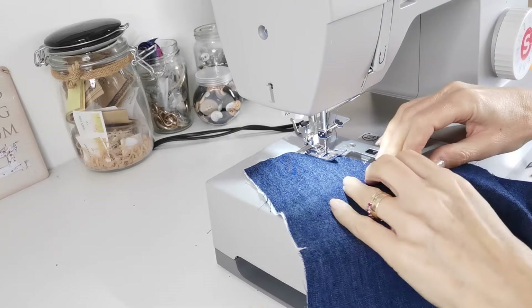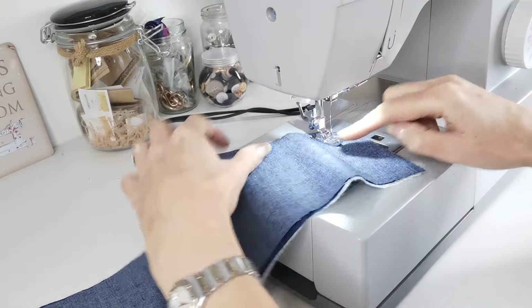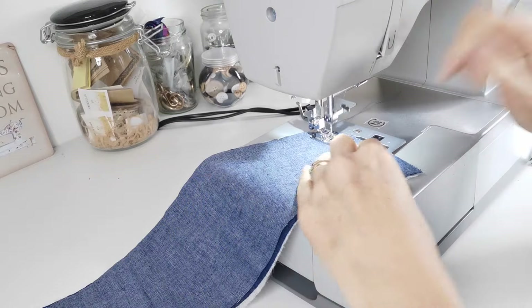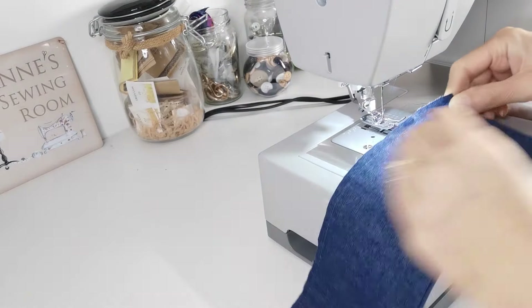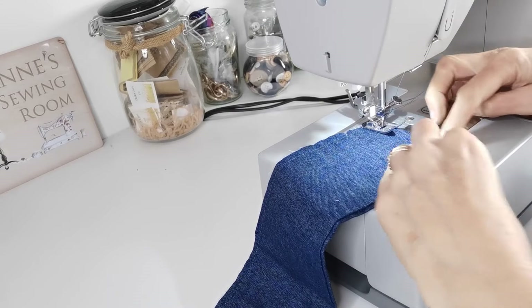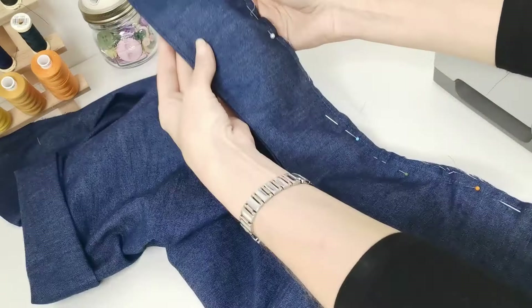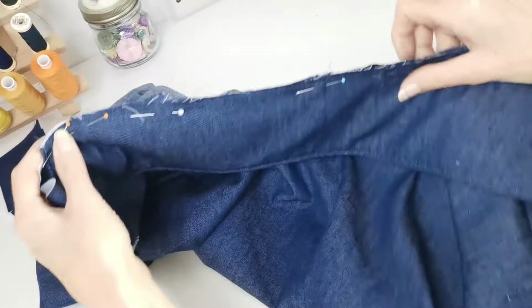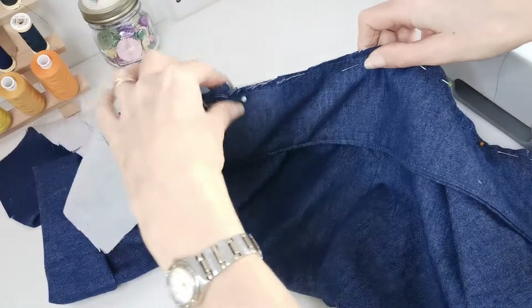Now stitch around your neck edge. At this point, stitch your collar pieces together leaving the notched edge open. Start at the circles here. Press and baste the raw edge, then top stitch 6mm from the edge. Pin your collar to your bodice — the interfaced side of your collar should be facing downwards. Match up your notches and match up the centre back with the centre of the collar. You can snip into it where necessary to make it fit.